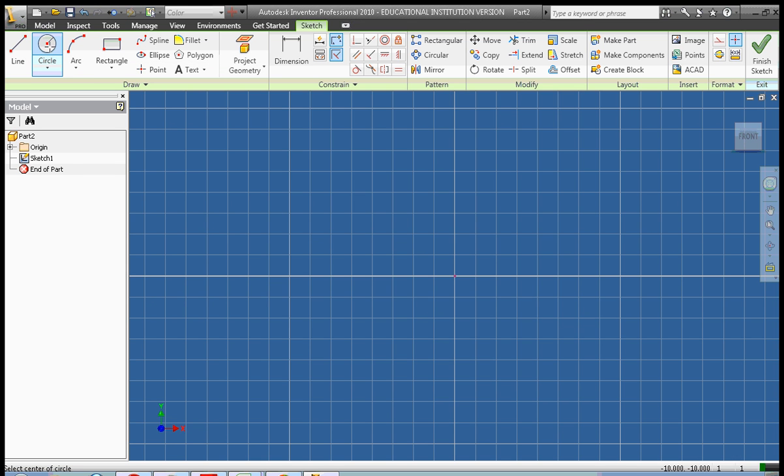We're going to start off with a circle here. We're going to create our circle, and then we're going to create two lines. The first line is going to be here, and the second line is going to be here. And then done.